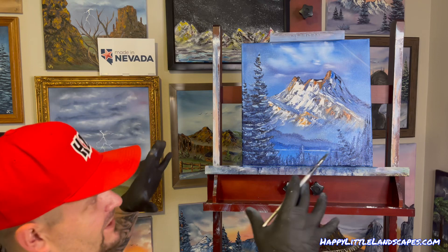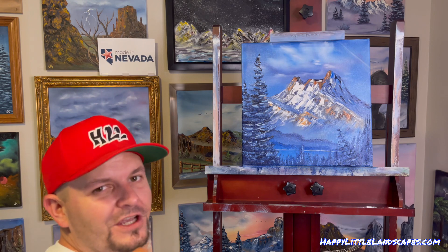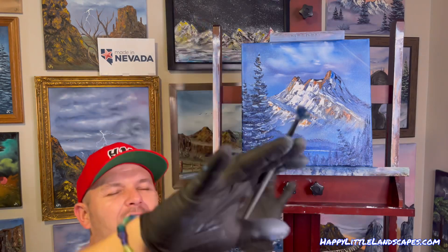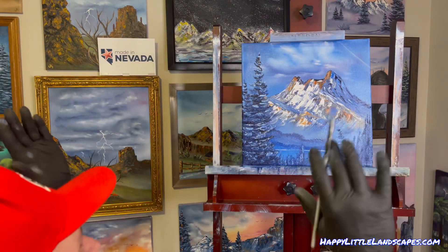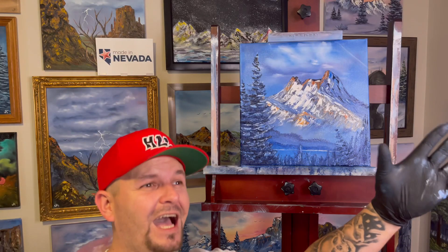Take care — we'll see you on the next painting. Goodbye!